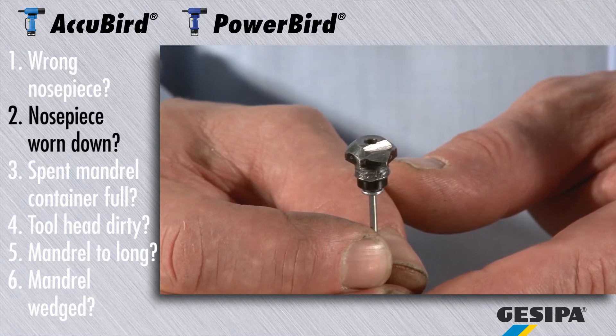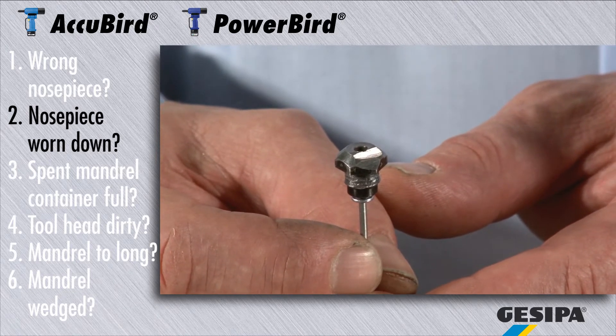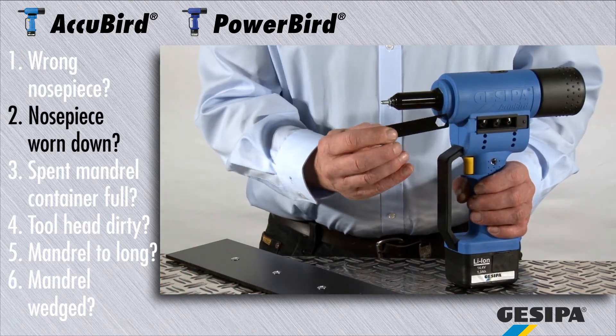If the nosepiece is worn down, it is no longer capable of holding the blind rivet. The rivet cannot be inserted or the spent mandrel cannot be ejected. Replace the nosepiece quickly and simply with the aid of the installation wrench.